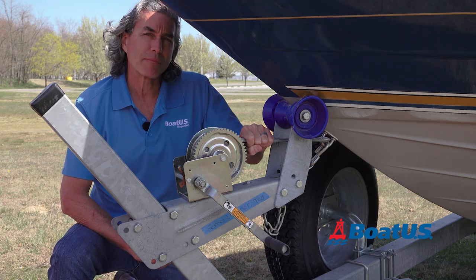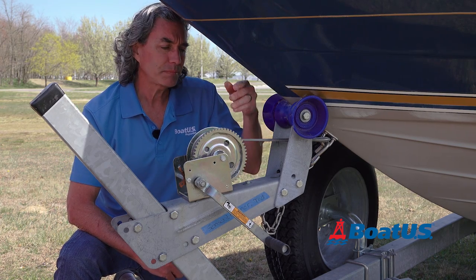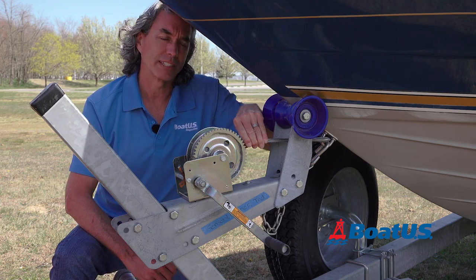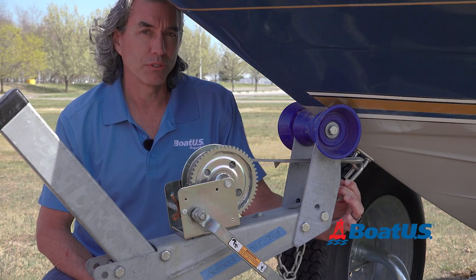Also make sure the strap is tight. You may have loosened this the last time you parked your boat, so tighten it back up again, and make sure the strap isn't folded over on itself because that can weaken it. Also the safety chain — that should always be on the boat every time you use the trailer.